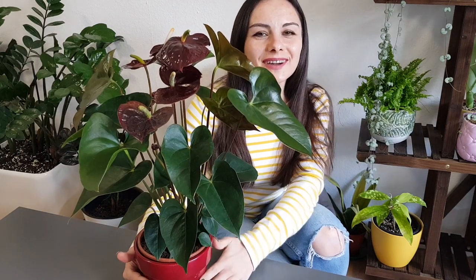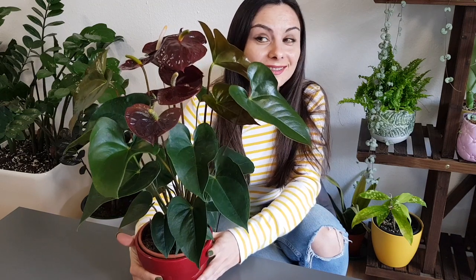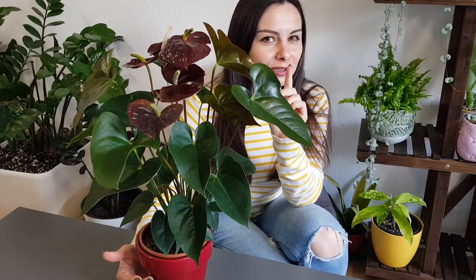Hello my friends! Welcome to Anna's Violets. Today we're talking about this wonderful gorgeous plant and we will talk about soil, water, light, and what problems you can have with this easy growing plant.